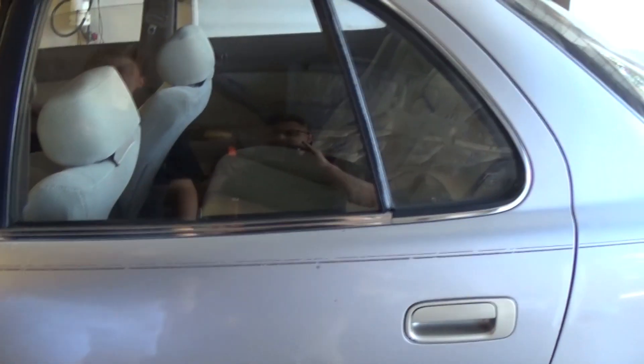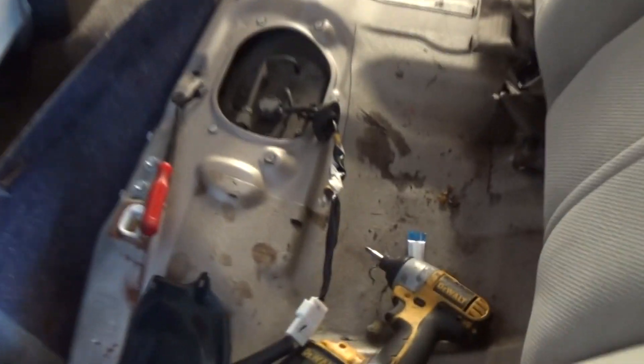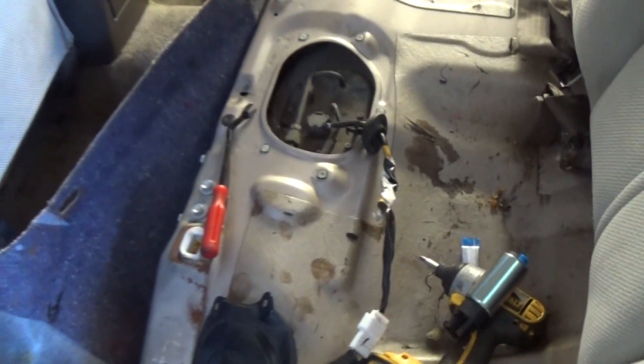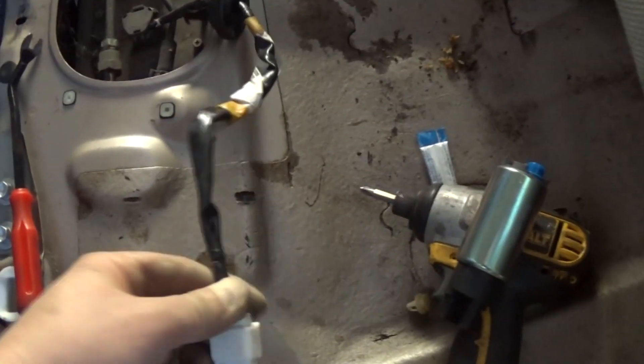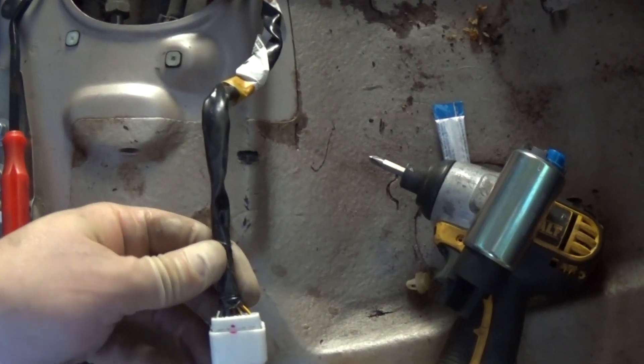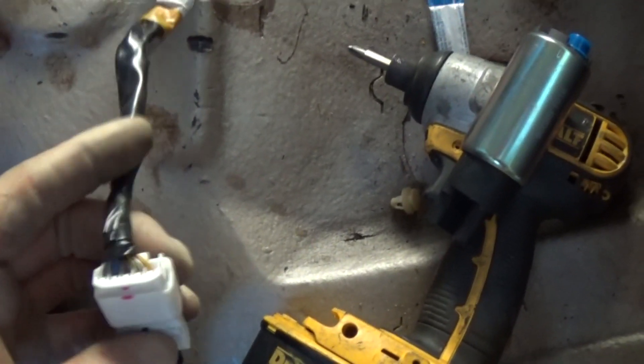And the car is running - magic, isn't it! Now we'll have to get the fuel pump, which is under the rear seat. I got the rear seat removed - there are latches or clamps, you just pull the seat up and remove it. I got the cover off and there's one connector here.